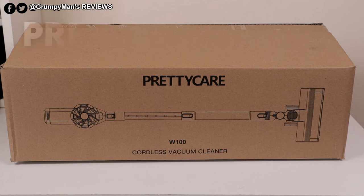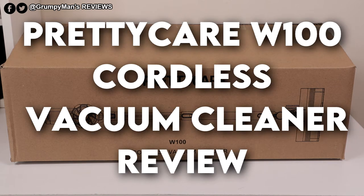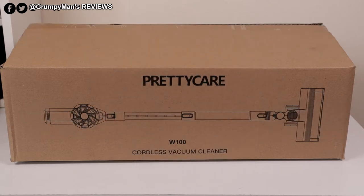Welcome to Grumpy Man's Reviews. Today we're looking at the PrettyCare W100 Cordless Vacuum Cleaner. This was very kindly sent to me by PrettyCare. They were kind enough to give me a discount code. I will leave a link to the cleaner and the discount code in the description box below. The discount code is only available for a limited time, so if you are interested in picking this up, I suggest you act fast. I'll take everything out the box and then we'll go through what's included and of course I will also do a demonstration.